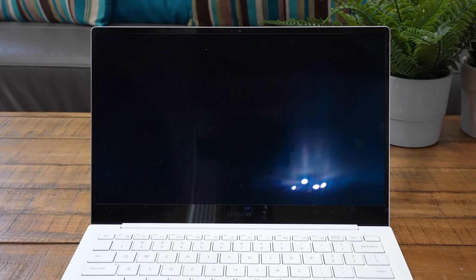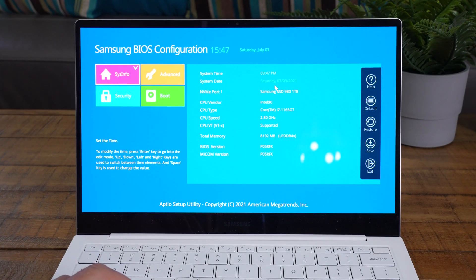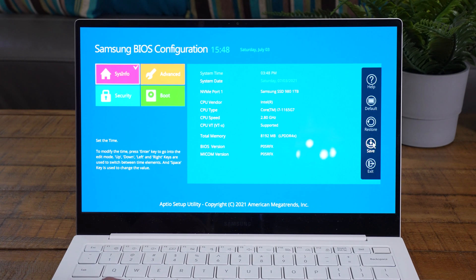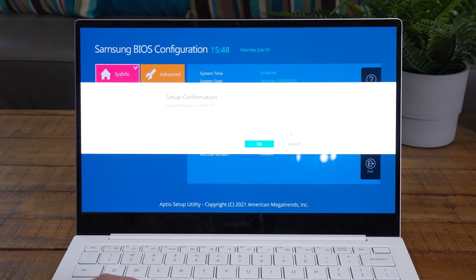Before we boot the computer for the first time, go into the BIOS — when you power on, hit F2 repeatedly until it gets to the BIOS. Here we can see it recognizes the new Samsung 980 hard drive, so we're good. Go ahead and hit the save button and confirm that you're saving the BIOS so it knows the drive is there, and now we're ready to boot.